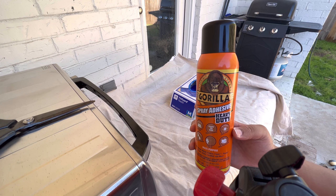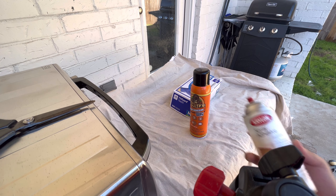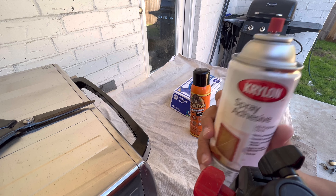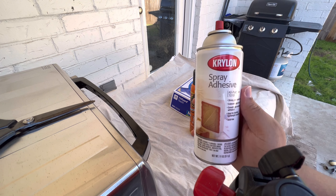So remember when I was talking about wearing a mask — that was only about the carpet adhesive. This spray adhesive is toxic. I've been using the Gorilla spray adhesive — it's really good and very strong, but it stinks. I also found this other one that fell out of my closet this morning, so I said it had to be a sign to use this. I'm going to try this one out today and hopefully the smell is not as strong.